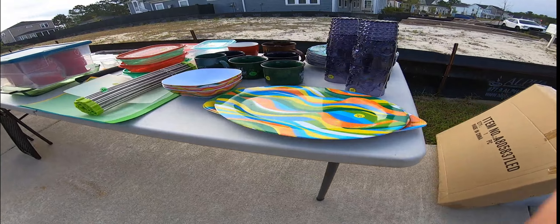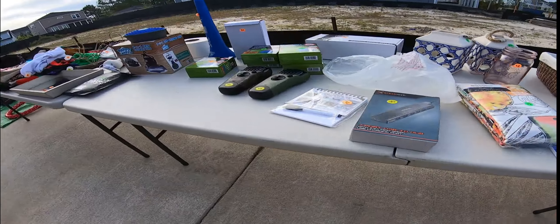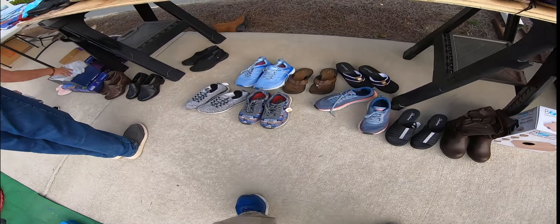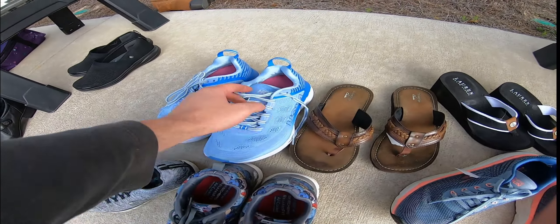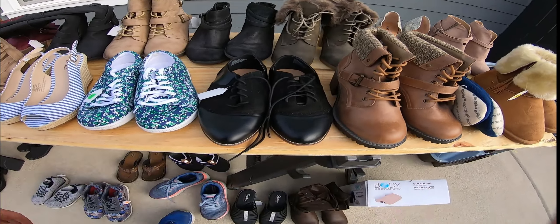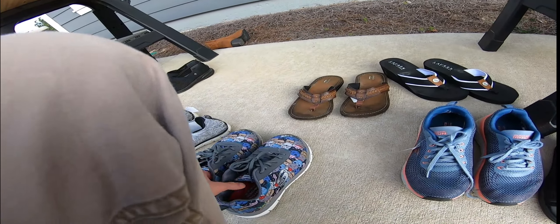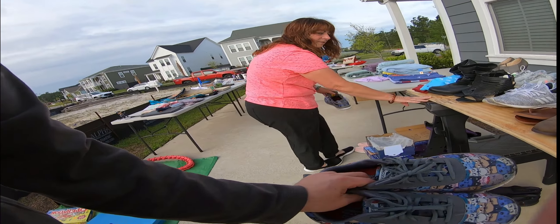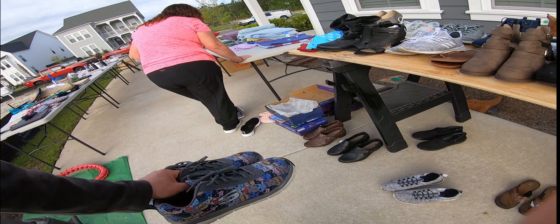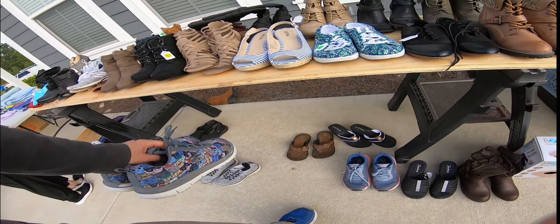Five bucks — come look at all these, two bucks! They want $10 for the new ones, which I don't blame them. These are nines — a bit too big. These are nice as well but they're adorable.